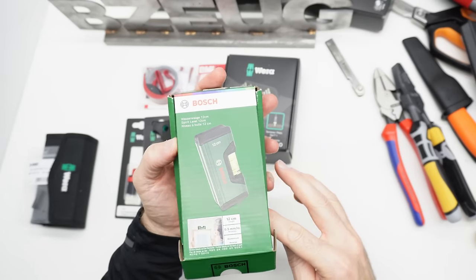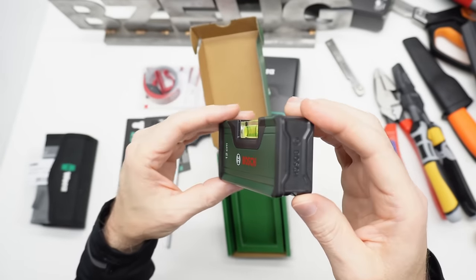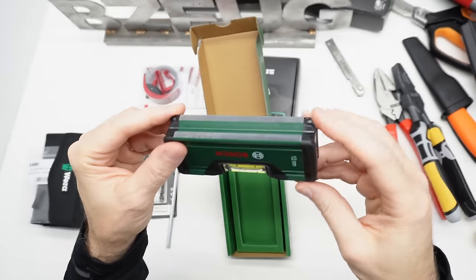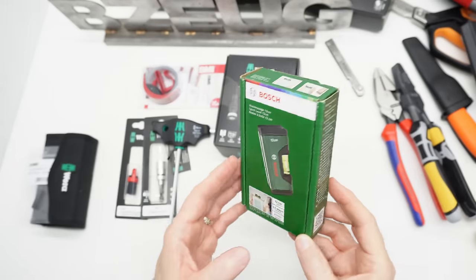Let's just take a quick look at the Bosch Professional Level. There are no magnets on it. It's aluminum, it's very light. Very portable. Just an inexpensive, handy little level.